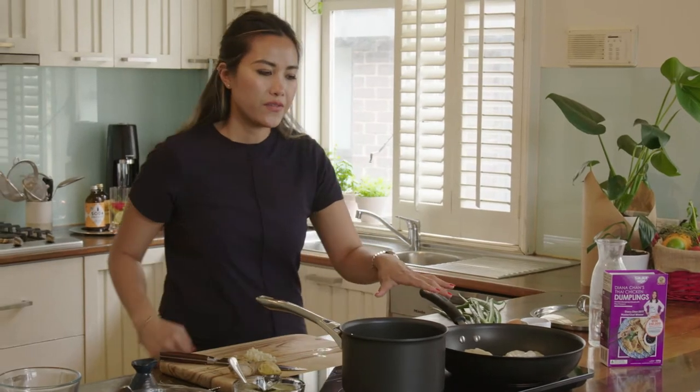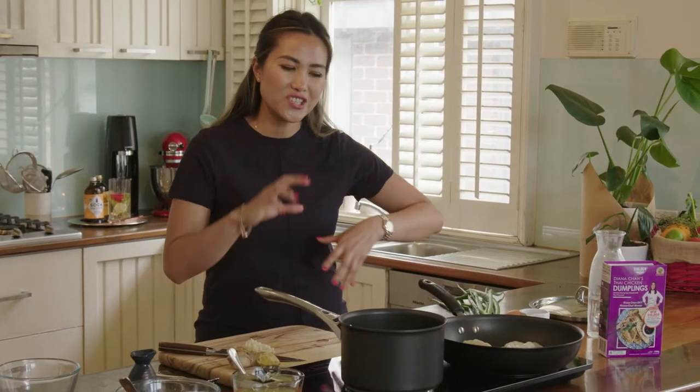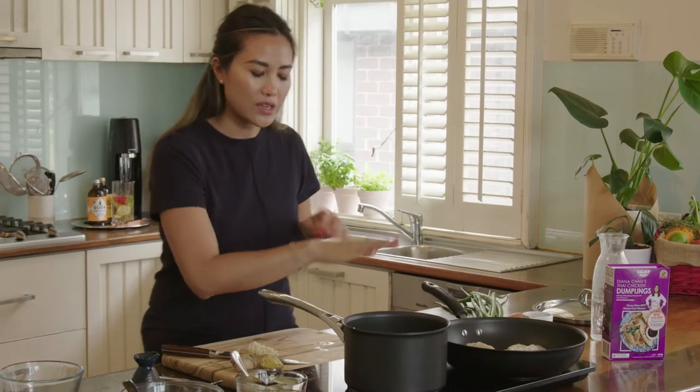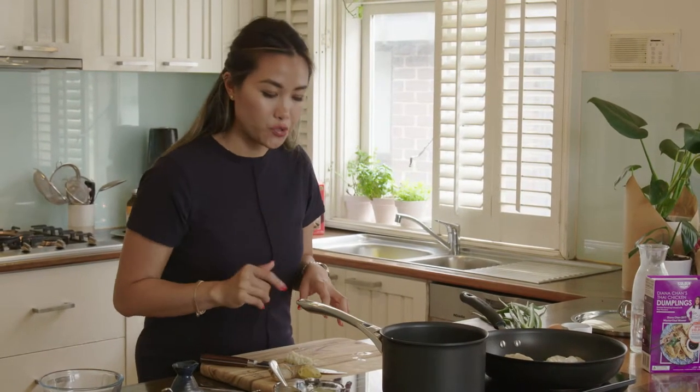Perfect, last one goes in. So that's just gonna cook for a couple of minutes on each side, and that's just to get that nice caramelization on each side, and it's a slightly crispy crust. So I'll leave that for now and move on to making the sweet corn soup.